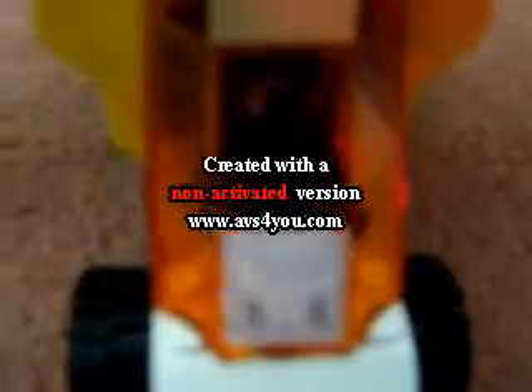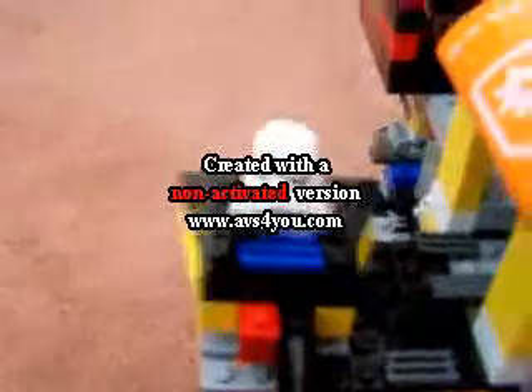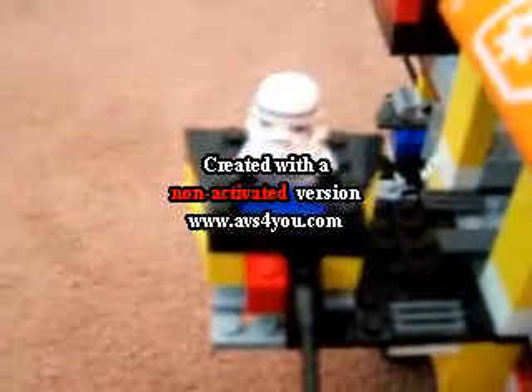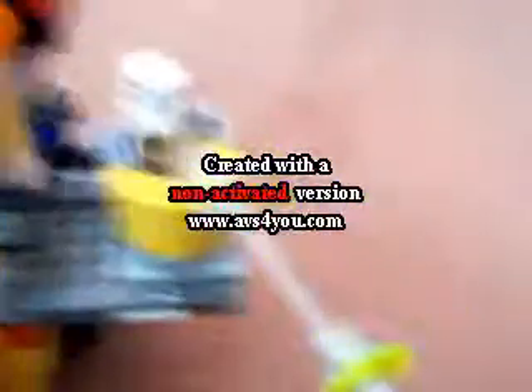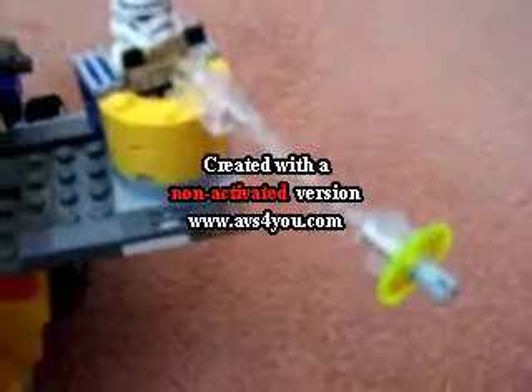Here is the cockpit where my trooper is piloting main control. This is the right wing, or the right turret. This is the left ring turret and there's the weapon.